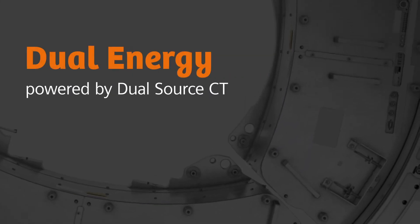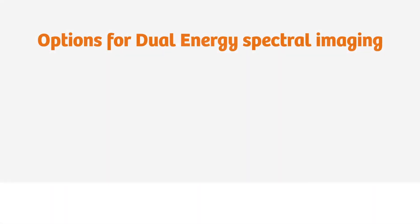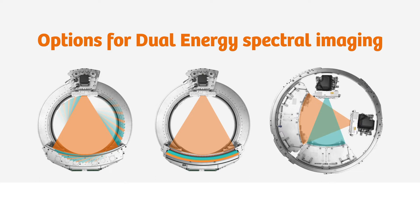Dual Energy, powered by Dual Source CT. You have many options today when it comes to spectral imaging applications, including fast or slow KV switching, dual layer detectors, and Dual Source Dual Energy CT.